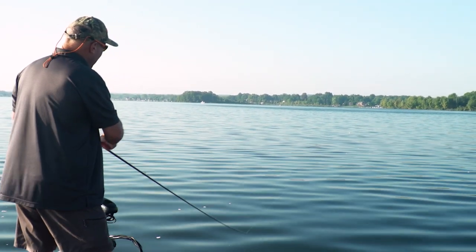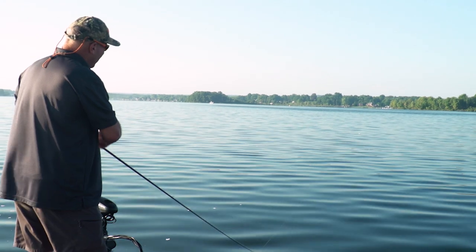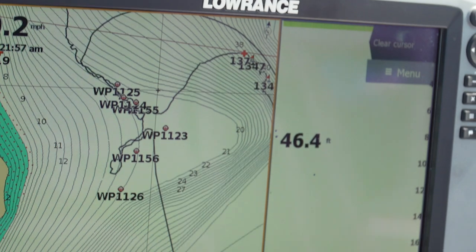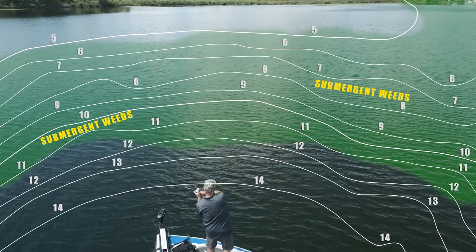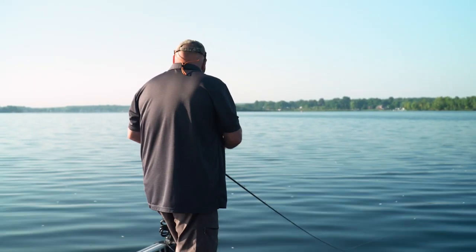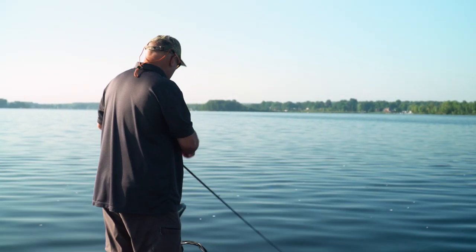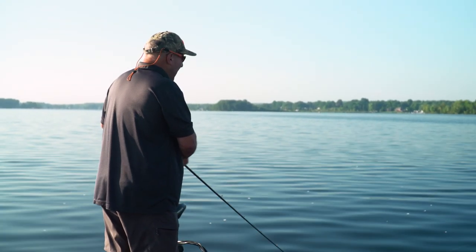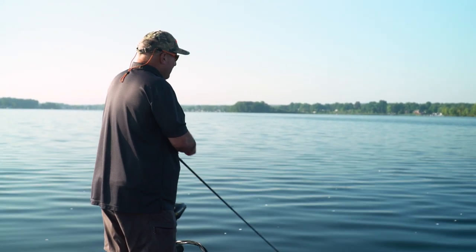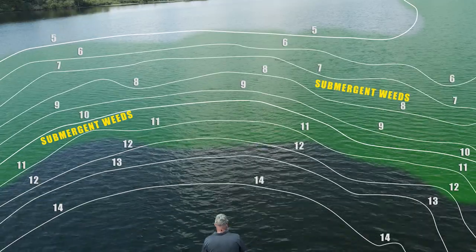It's good to pay attention to that, and I'll do it a lot in the beginning. Once I start to hone in on what the fish want, I'll keep the retrieve the same. I pay attention to my locator for everything — I want to make sure the boat position is exact so when I have to duplicate this somewhere else, I know what depth the front of my boat needs to be in and where I have to be casting.